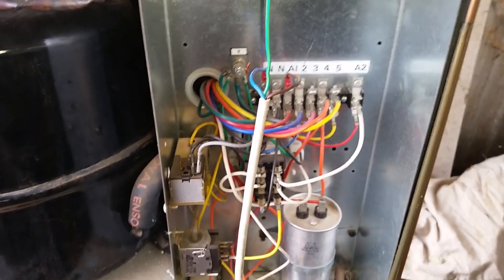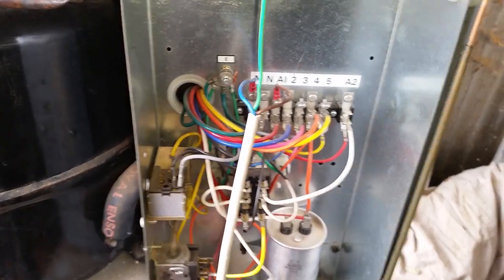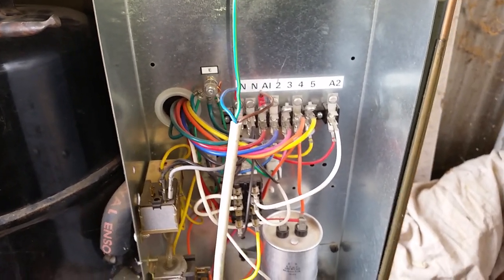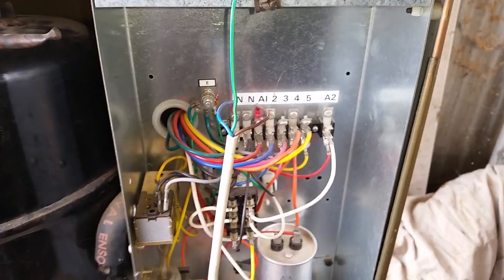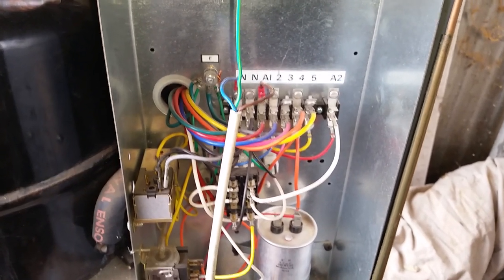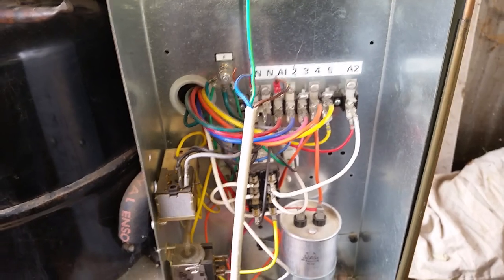So if you're going to test a unit like this, wired up this way, either connect it with heavier cable or, better yet, have it fully installed by a licensed electrician.